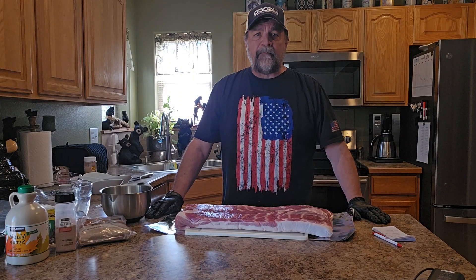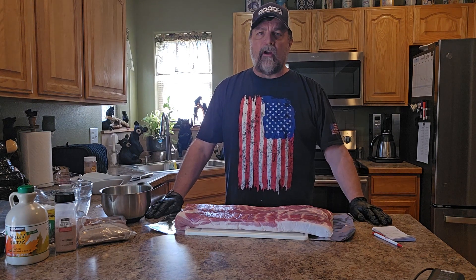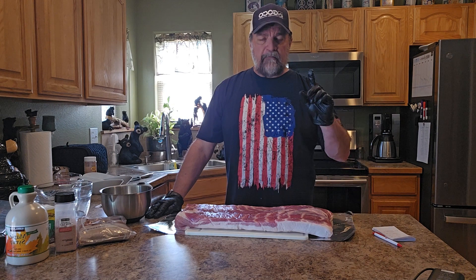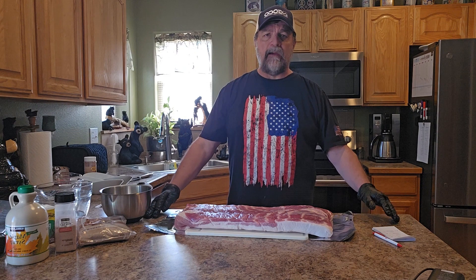Hello carnivore hunters. What is one of our main staples on the carnivore diet? If you said bacon, that would be correct. So today we're going to make some homemade bacon.